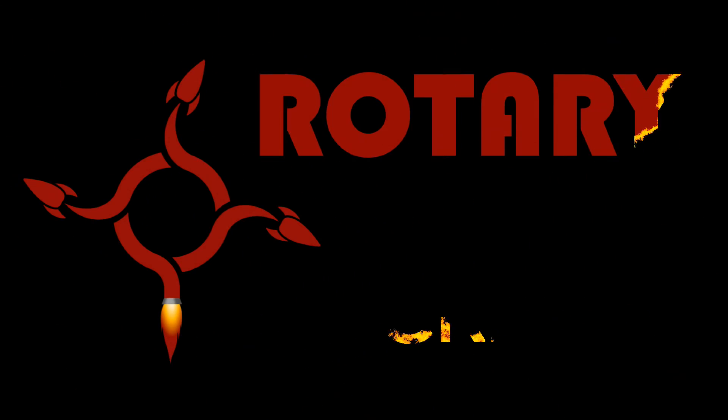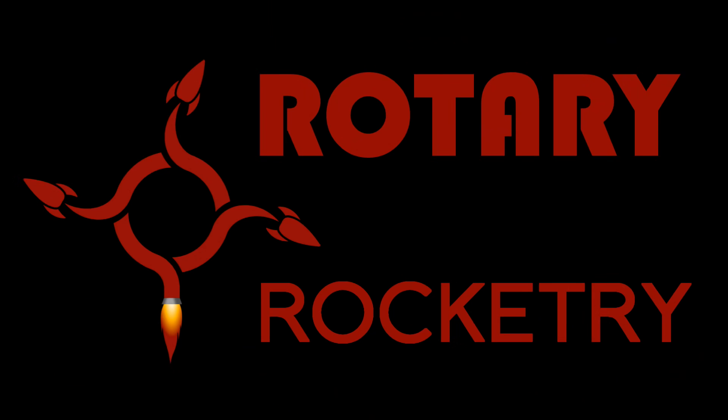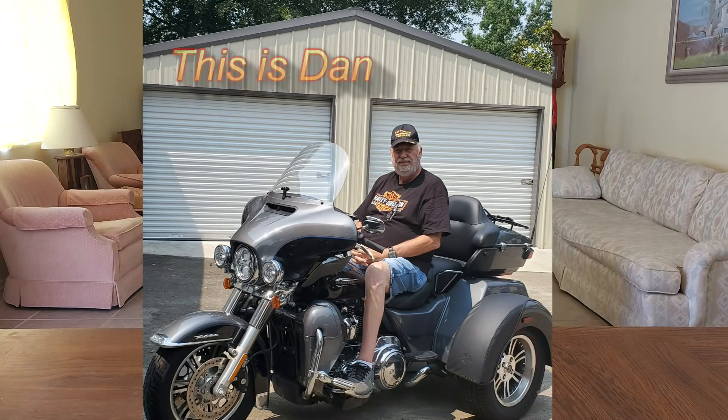Hello and welcome back to Rotary Rocketry. Today we're going to be taking a look at a homemade flight computer. A while back, one of our viewers named Dan contacted us and offered to send us one of his new flight computers. This is a project he's been working on for a couple of years. He was clear that he's not really interested in making this for production — he makes it for himself and his local rocketry buddies — and he offered to send us one for testing.